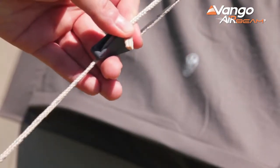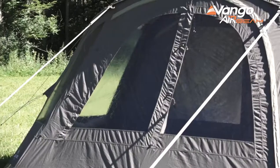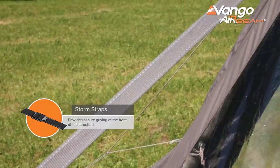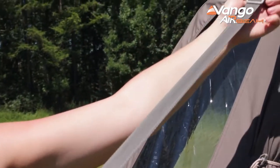All of the tents here feature highly reflective guy lines using the line lock component, which makes it very easy to adjust the tension on your guy lines. You'll also find webbing storm straps predominantly on the front of these models, just giving an extra degree of robustness in poor weather.